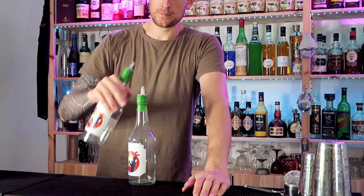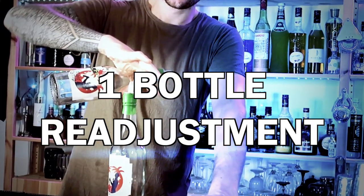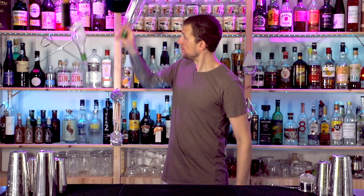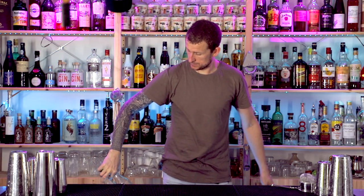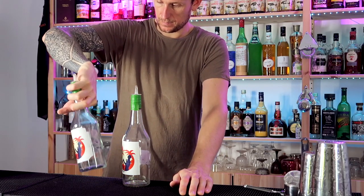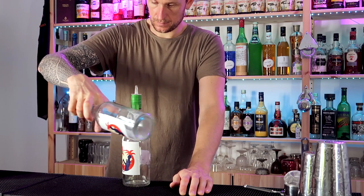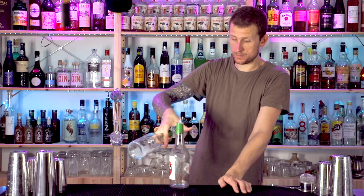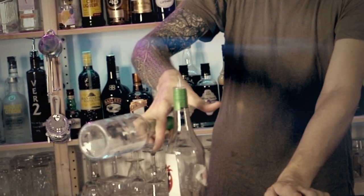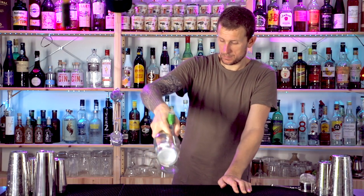Next up we've got a linking move or readjustment where you throw one bottle up from this grab, change positions in your hand, and catch it in reverse. It looks kind of complicated but once you figure it out it's pretty easy. Grab the first bottle in your three fingers and the second bottle between your thumb and index finger.